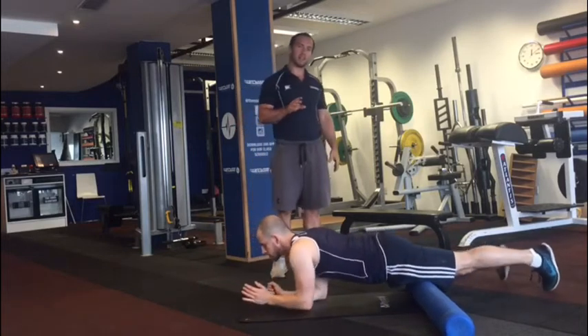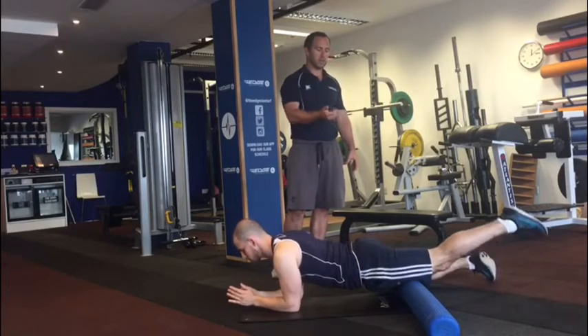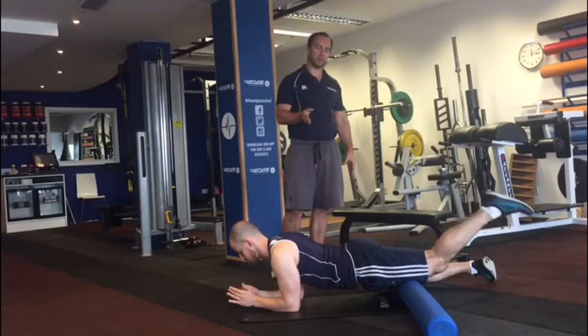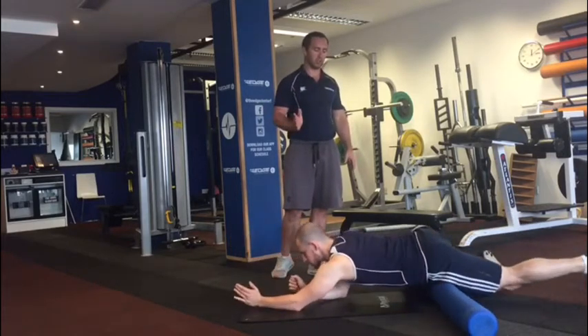If Andrew feels any areas of tension or tightness, we pause, we hold, we pull the heel into the bum, we extend the leg back out, we repeat that a couple of times and then we go back to flushing all the way up and down that entire quad.